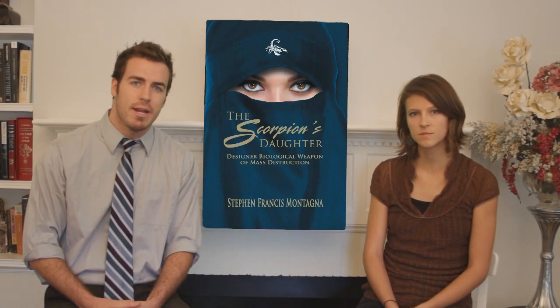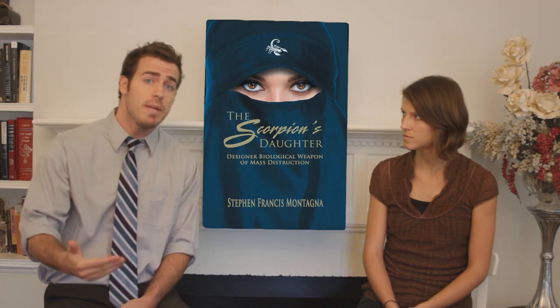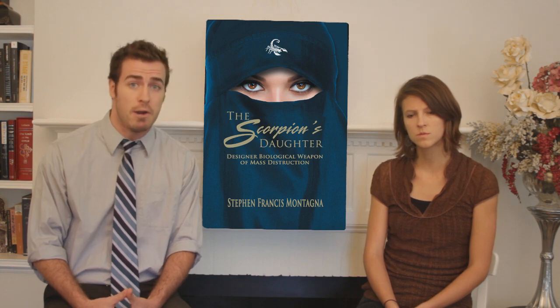A deadly biological weapon threatens Earth in The Scorpion's Daughter, a stunning new thriller by author Stephen Montagna. In this exciting new novel, the Iraqi military devises a designer biological weapon. When American intelligence accidentally learns about it via some secret military papers, they discover that this pathogen, if released, will mutate and destroy all life on Earth. The U.S. quickly assembles a special team led by Captain Robert Walker. The captain leads his soldiers into the heart of the Iraqi desert to track down a young woman rumored to know the location of this weapon. But the clock is ticking — time is running out for Walker as his team races against time to find the biological agent before the Scorpion's Daughter can destroy the world.